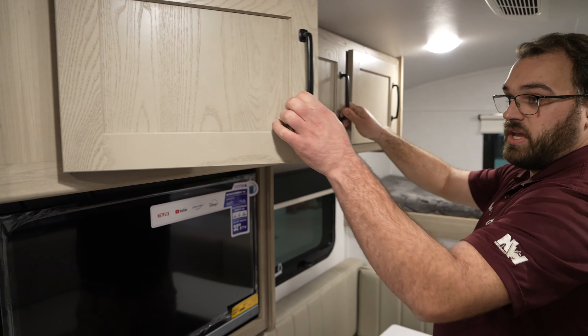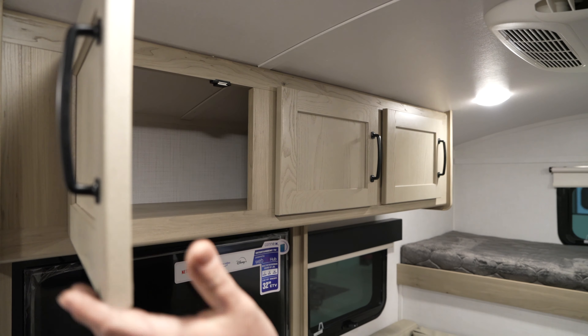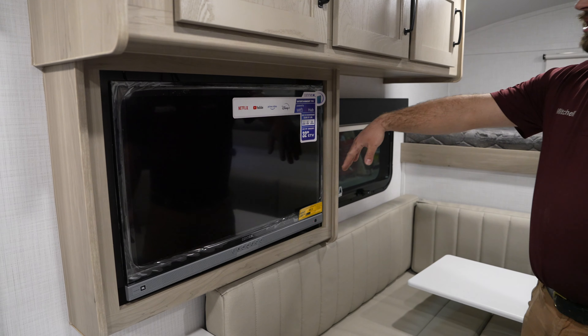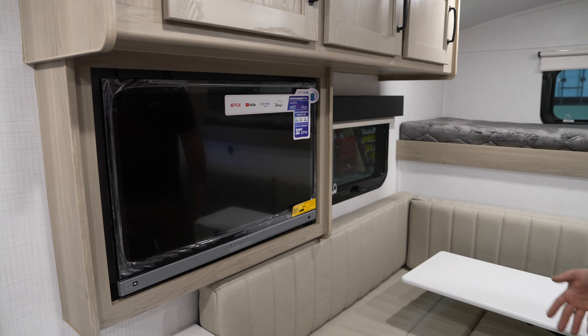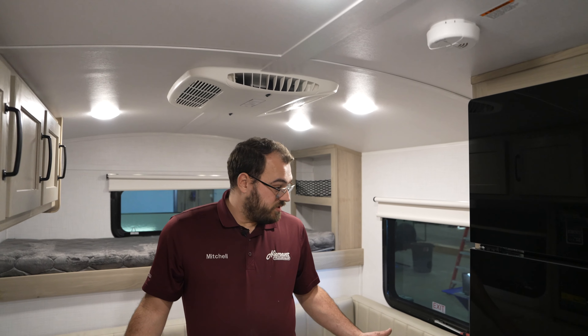You've got some cubbies beside the sleeping area for storage, good overhead cabinets, and a 12-volt TV — so you don't have to be plugged into electricity in order to run the TV.